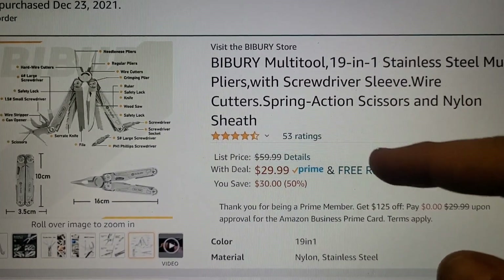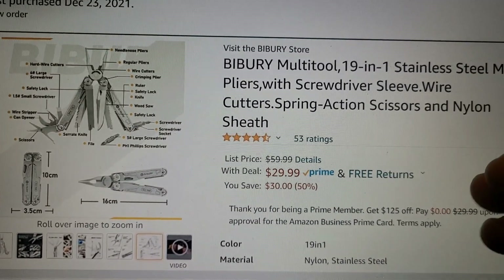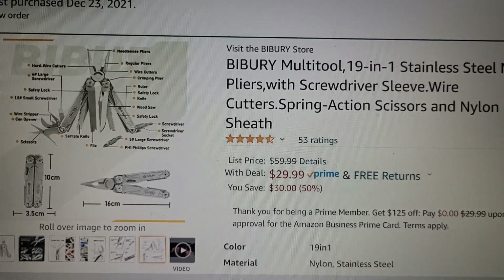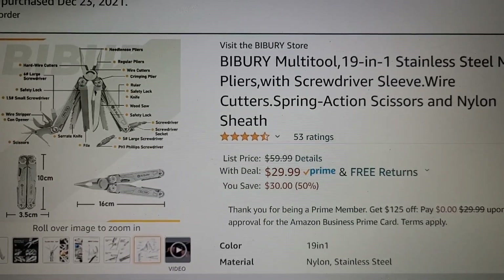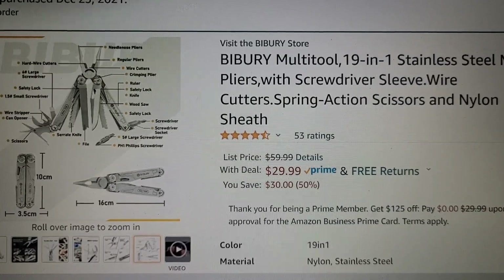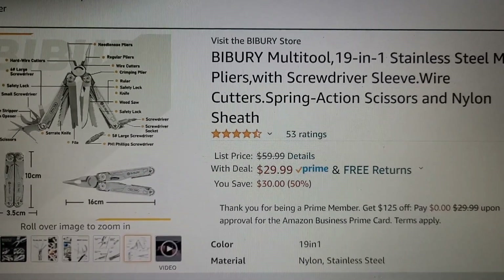So as of right now, the Byberry 19-in-1 stainless steel multi-tool, which I've reviewed and talked about — it wasn't as good as the multi-force, but it still wasn't bad — as of right now, that makes it probably one of the cheapest multi-tools you can get, and probably the best backup deal I've ever heard of.